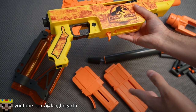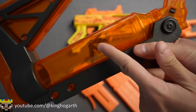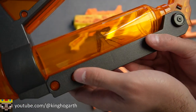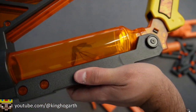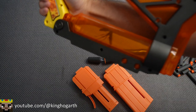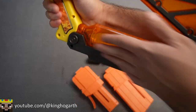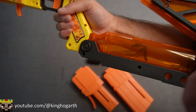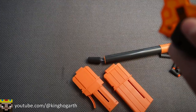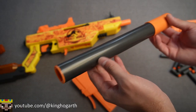The first thing we're going to talk about is assembling the blaster. Here we have the stock — it has a cool little amber color with a mosquito trapped inside. It clips in like so. I also want to say this is supposed to resemble a gas canister by how it looks. It is detachable — push on these buttons to release the stock — but we're just going to keep it on.